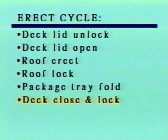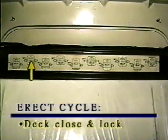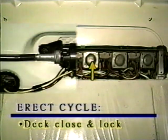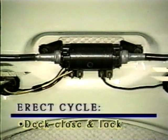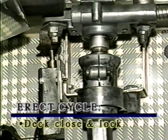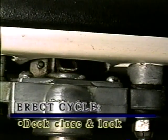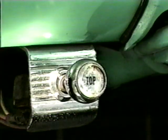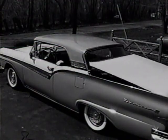Sequence six: deck close and lock. Operating the tray fold limit switch closes a second set of contacts that energize the deck lock power relay and, through the deck position B switch, the deck close power relay. Energizing these two relays starts the deck lock and deck close motors. The rest of the deck close and lock sequence is exactly the same as in the retract cycle. The first stage of deck position B switch stops the deck motor. Its second stage, in parallel with the deck lock limit switch, turns off the cycle indicator light, signaling the operator to release the actuator switch. Once the actuator switch is released, the deck lock motor stops and the cycle is complete.